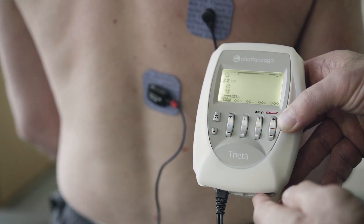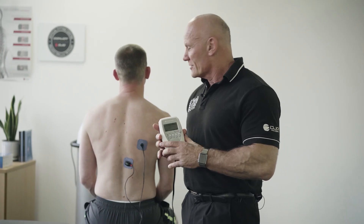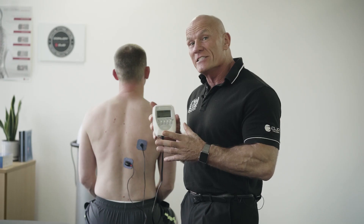Hi, so today we're looking at a tip on how we can use our Chattanooga Muscle Stim to encourage biofeedback and use it as an internal focus.